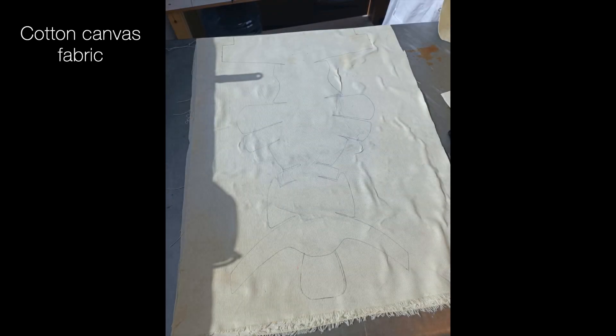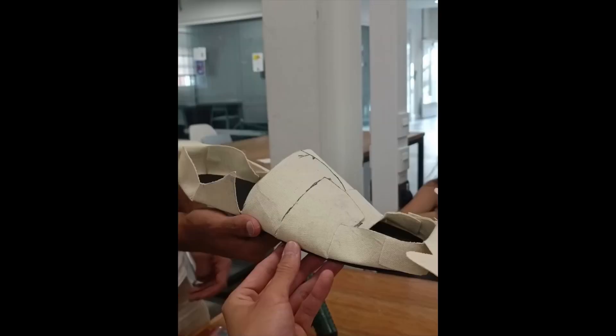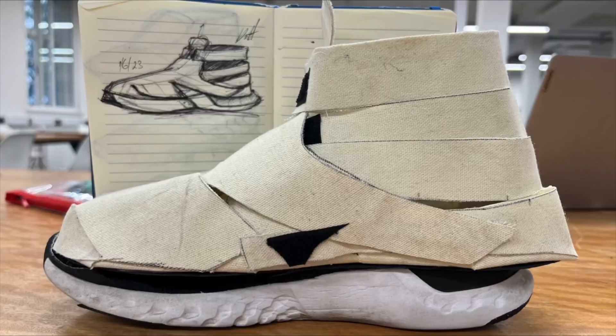For the fourth iteration, the net was transferred onto cotton canvas and rebuilt. The folding mechanism was tested with users, who claimed that it was difficult to use. Aesthetically, the shoe didn't appeal, and so we needed to redesign the net from scratch.